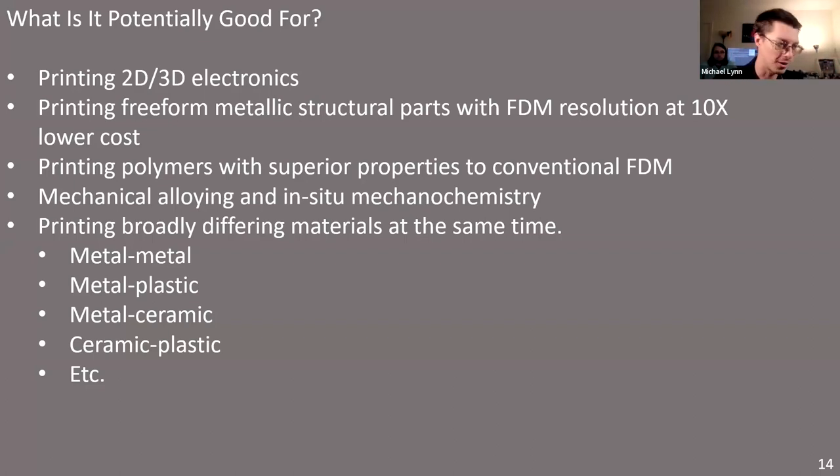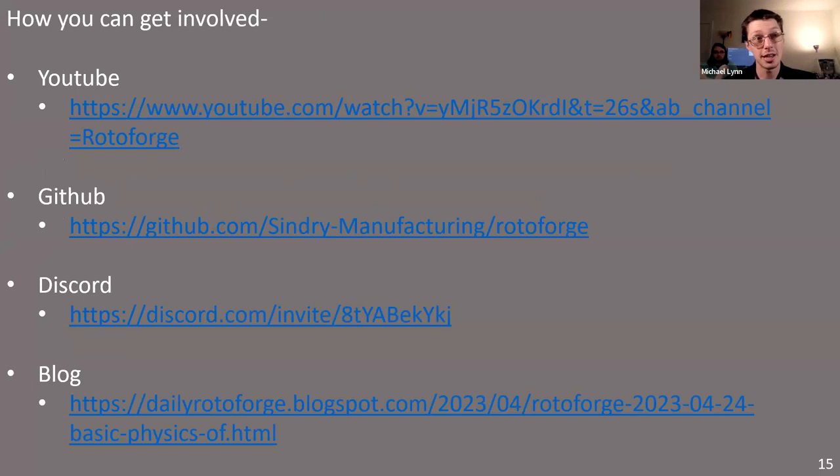If you'd like to get involved or follow along, I have a YouTube channel, a GitHub, a Discord, and a blog site that I update periodically — YouTube and blog no more than once a month. I try to keep documentation up to date on GitHub, and we have a project website that I will update soon. Most of our project discussions occur on our Discord, so feel free to join anytime. You can send me a message if you want an invite or further discussion. Thanks a lot for listening — it's really nice to see other people working on open science hardware projects.